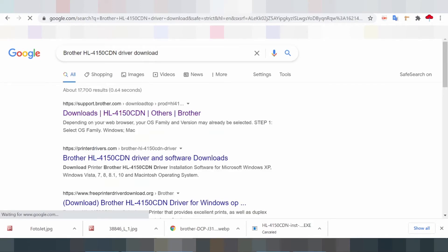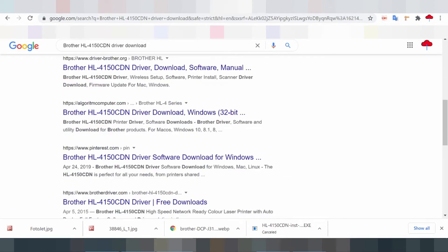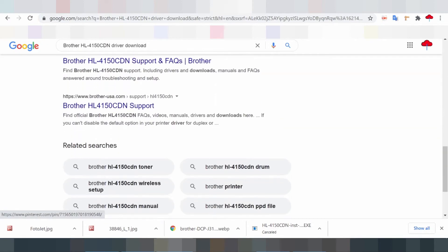The Brotherhill 4150 CDN has an electrophotographic print engine with a single pass. It also has a laser print method that enhances impressive print quality.